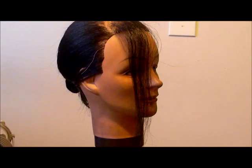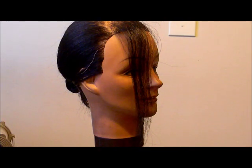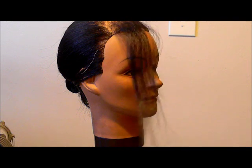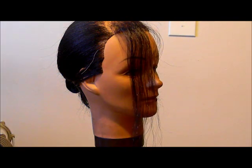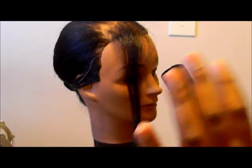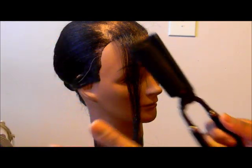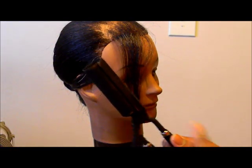Everybody! So today I'm coming at you guys with a live demo for how to use your Marcel irons while they're hot. In this video I'm going to show you guys how your hands and stuff should be going when you are curling the hair. A mannequin is your best friend during these times, and this video is for new people — novices to the soul and the Marcel irons.